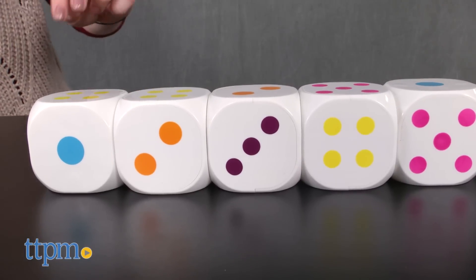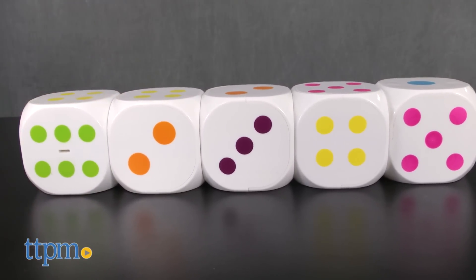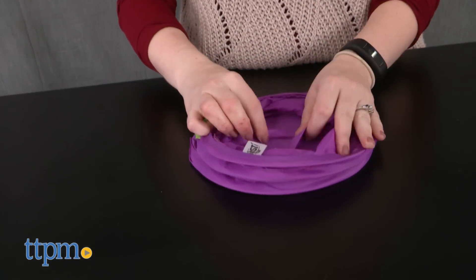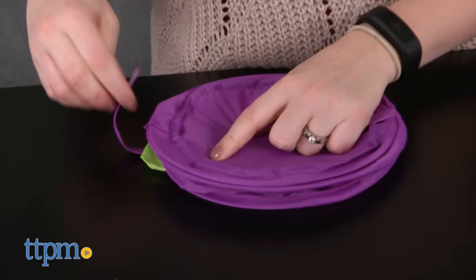This comes with five large dice that light up in multiple flashing colors when you roll them. There's even a pop-up dice cup for rolling the dice, and you can easily collapse the dice cup for storage along with the dice back inside the box.